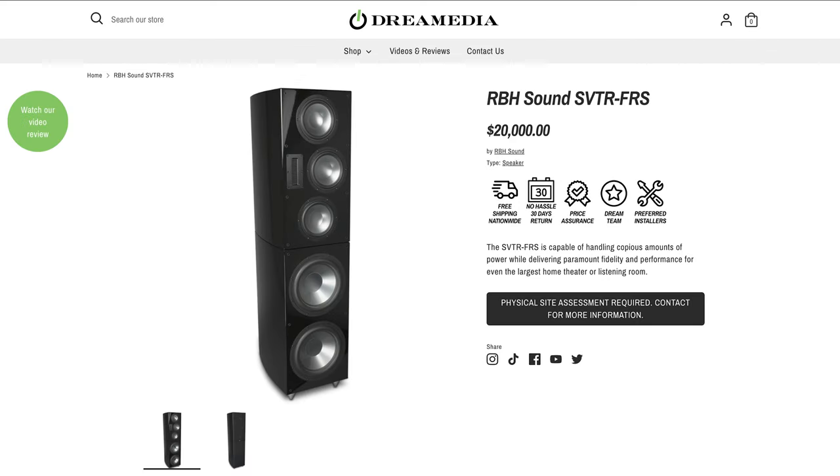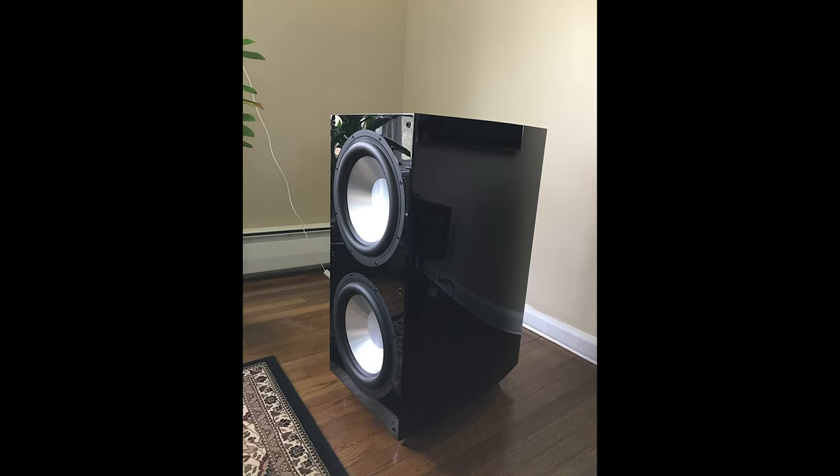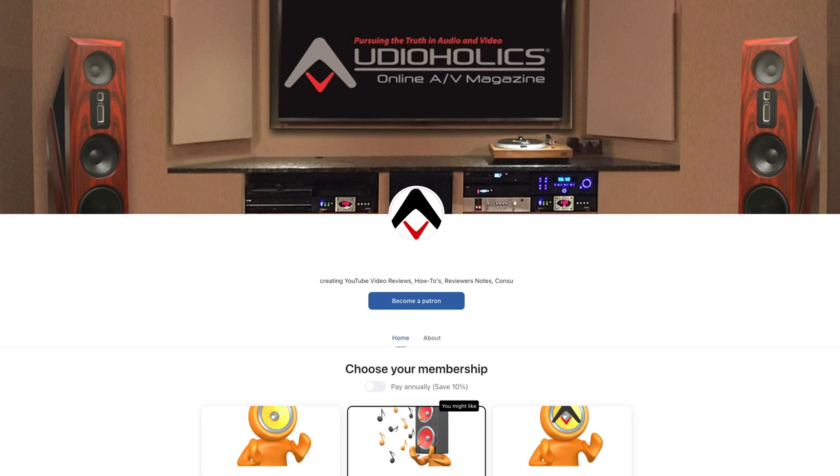The RBH SVTR is an incredibly well-designed, articulate, full-range speaker — and when I say full range, you do not need a separate subwoofer. On the back you can disconnect the pigtail between the top and bottom modules and run the bottom as a subwoofer fed by an external LFE channel. There's tremendous flexibility here, and it's a tremendous value for a reference speaker. If you like this content, visit our Patreon at patreon.com/audioholics — and keep listening.